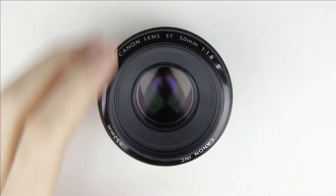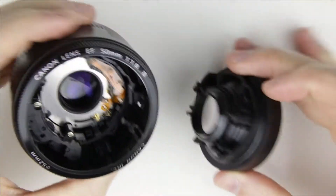So, let's get started. This is the lens which will be repaired. As you can see, the inner part of the lens is broken.